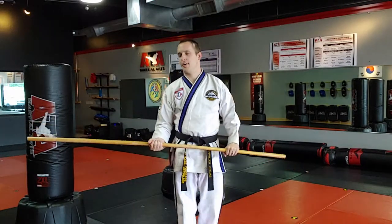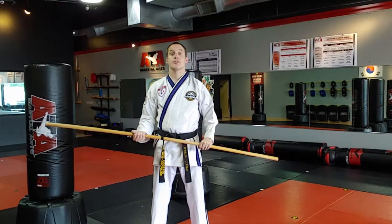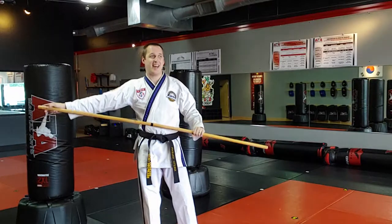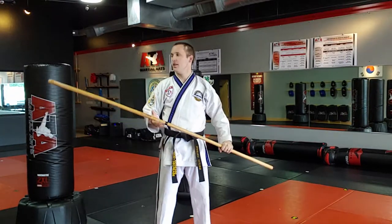Now we're going to cover Bow Staff Fundamentals 201. We're going to cover what we call a spear style strike. In staff style, I use both ends of the bow staff equally. In spear style, we're going to pretend that one side is a blade or something like that, and the other side is not. So I want to do most of my work with that one side.